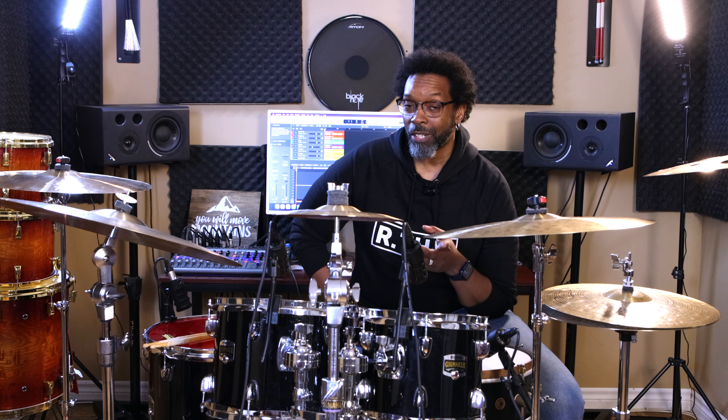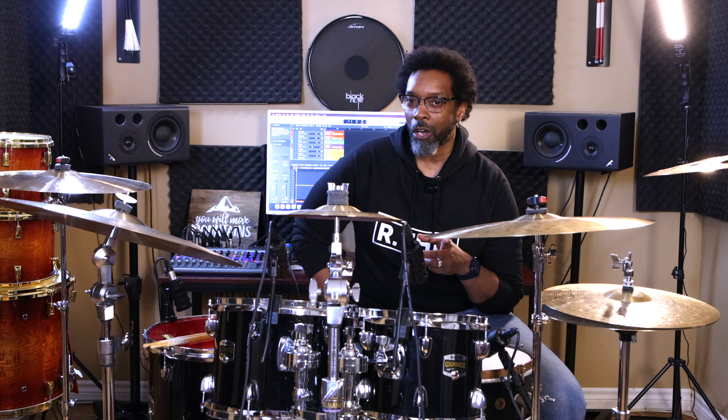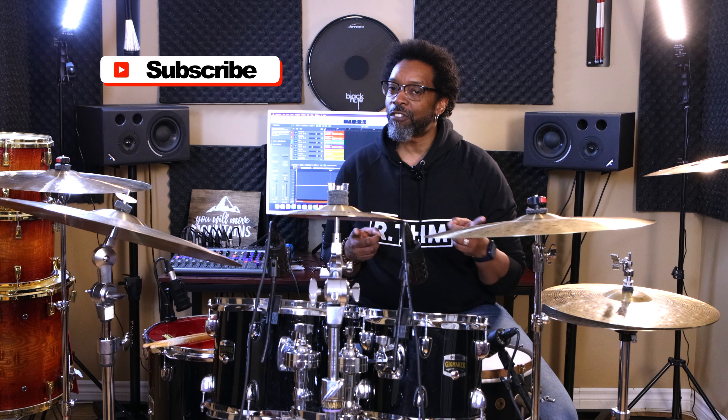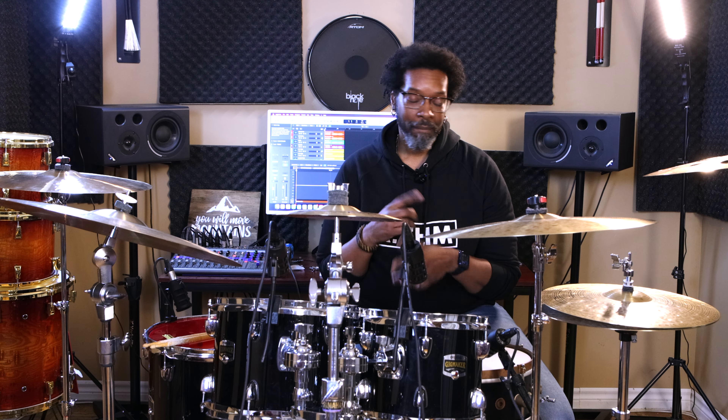And that's it! Thanks for watching this video. Drop a comment below if you've got one. Don't forget to hit that merch shop — 15% off all orders, get yourself a cool t-shirt for the summertime. Share this video if you dig it. Like, subscribe. See you next video.